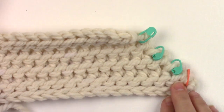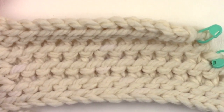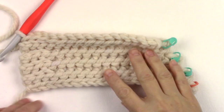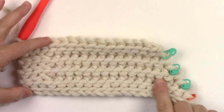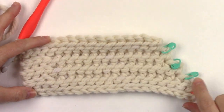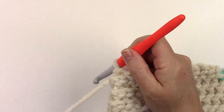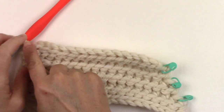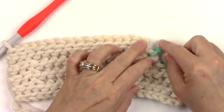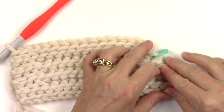Now you can see our short rows. Each couple of rows gets a little shorter — it's like stair steps. Now for row ten we're going to work back across and then work into the stitches that we marked with stitch markers to complete a pie shaped section.